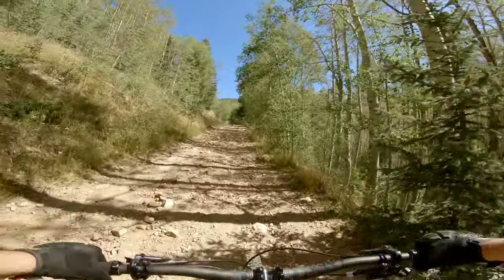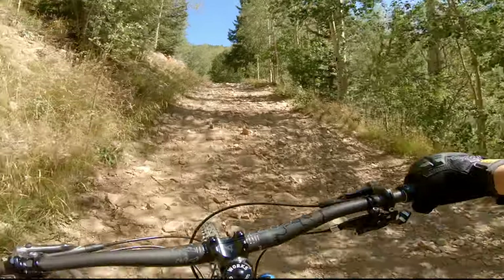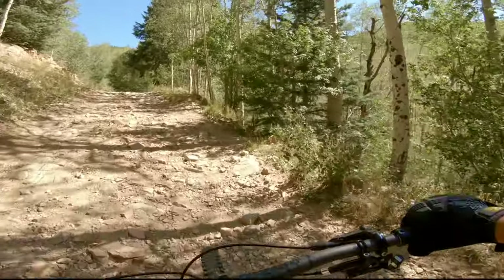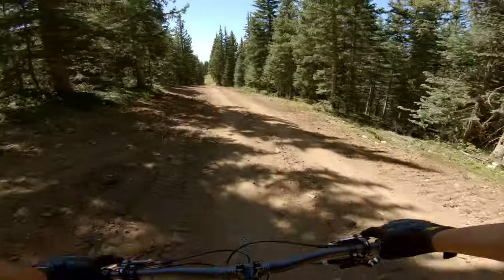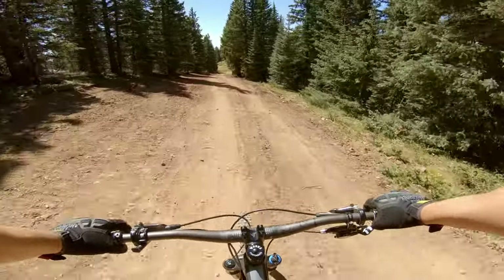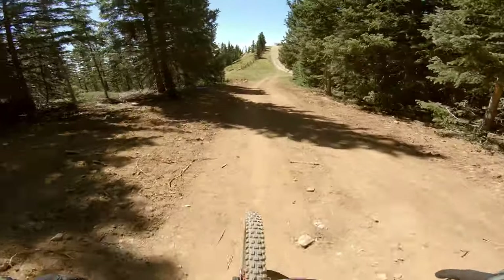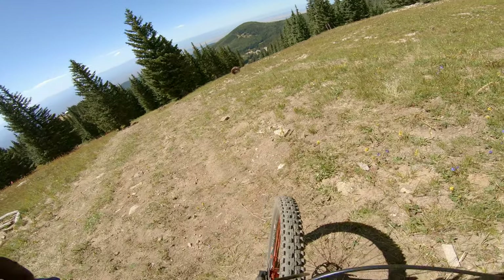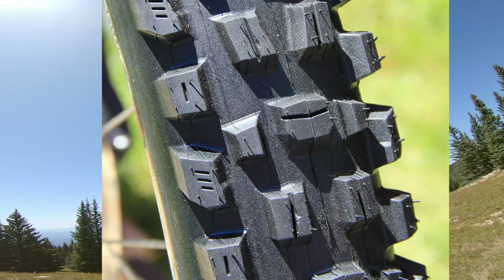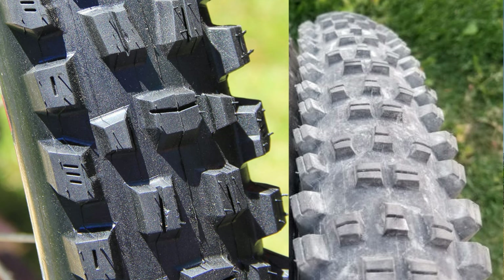So far I've noticed the Trail Boss rear tire just grips — it steps right in and takes charge. I can't tell you enough about these tires. If you don't need a front tire, go get the Trail Boss for the back. If you don't need a back tire, go get the Assegai for the front. Those front center knobs on the Assegai give you that biting traction, and the center knobs on the Trail Boss give you that same biting traction when braking.